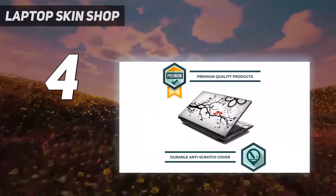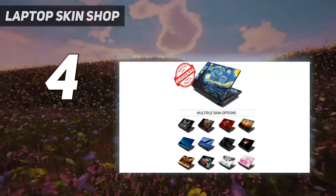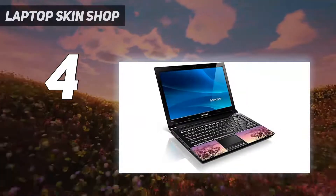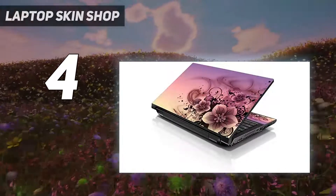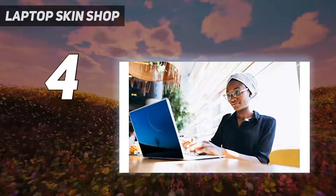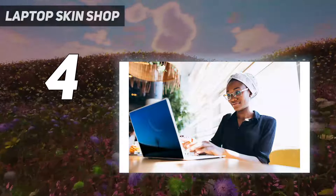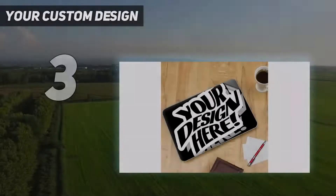Want to give your laptop a new look without any of the hassle? Their laptop skin stickers are easy to apply, and when you're ready to remove them there's no sticky residue left behind. They come in a variety of designs that are sure to fit your style. They offer a hassle-free refund guarantee on all products. Their professionally designed skins are highly durable, easy to apply and remove, and they guarantee 100% satisfaction on all their products.